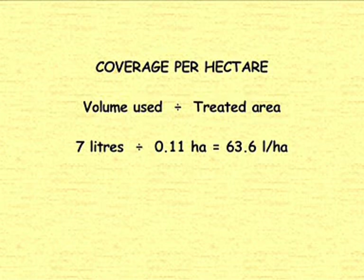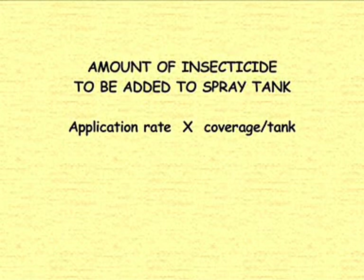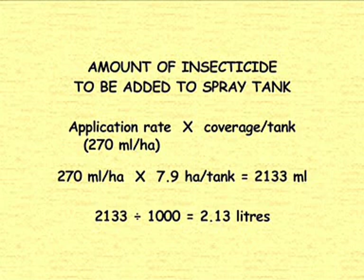7 litres divided by 0.11 hectares equals 63.6 litres per hectare. The tank volume is 500 litres, so by dividing 500 by the 63.6 litres coverage per hectare, we find that a full tank would cover 7.9 hectares. The last step is to work out the amount of insecticide needed. If the insecticide application rate is 270 mils per hectare, 270 multiplied by 7.9 hectares would mean that 2,133 mils or 2.13 litres of insecticide would be required for a full tank.